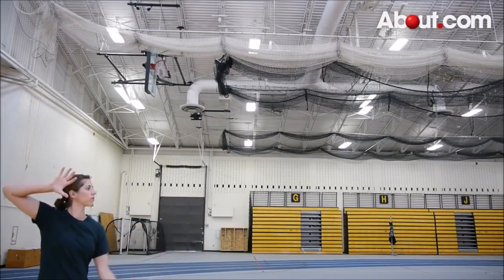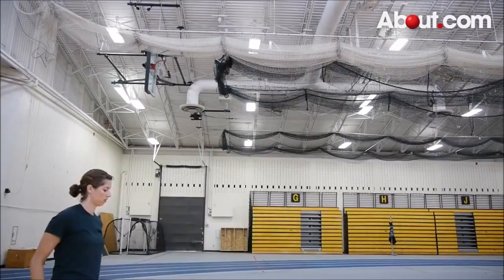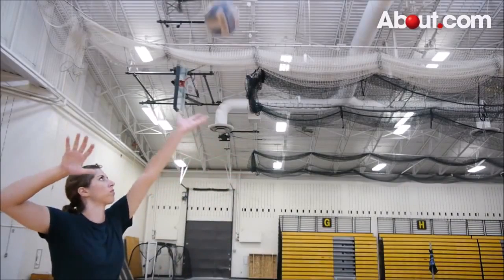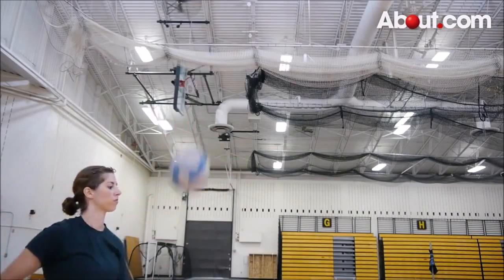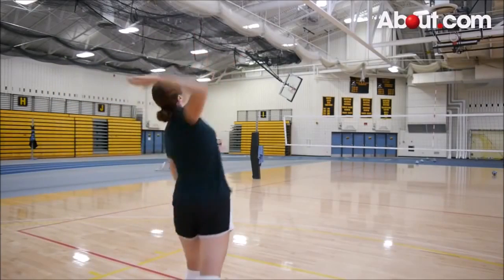With your non-dominant hand, toss the ball up in the air approximately 2 to 3 feet. To improve your toss, practice tossing the ball so it lands just in front of your non-dominant foot. The toss is important as you want your arm movement to be streamlined toward the net.